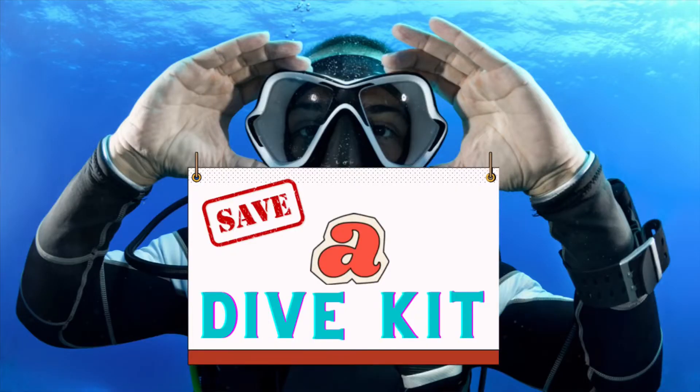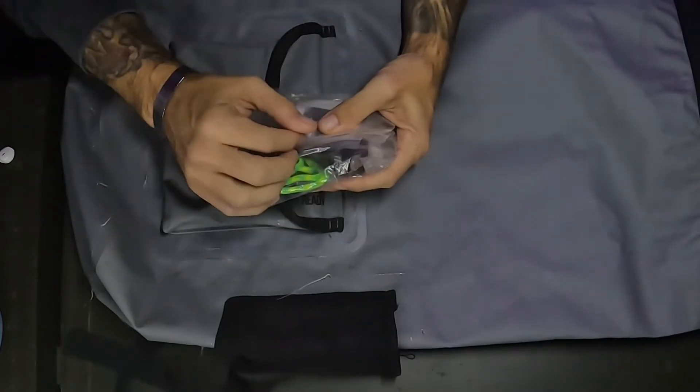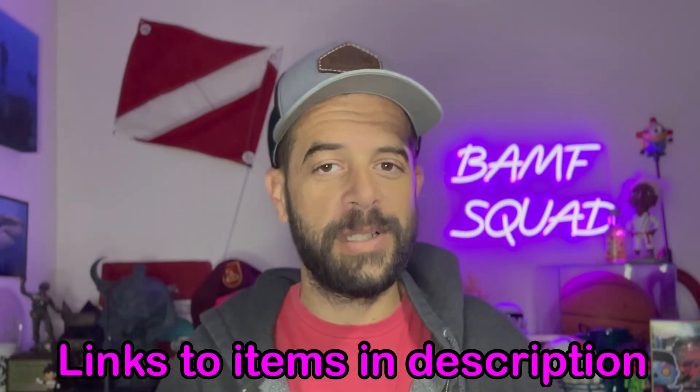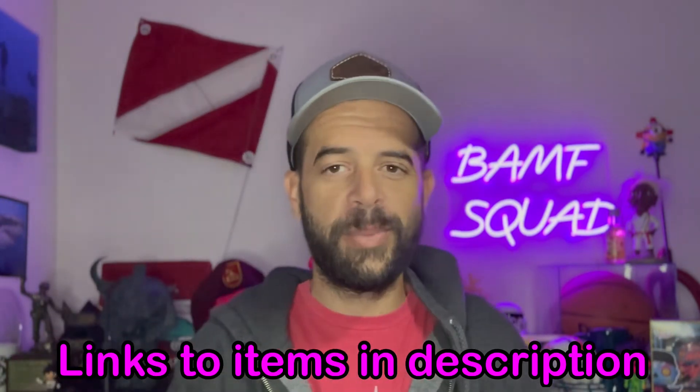Next is gonna be a safety dive kit. This is essential for me. I have memory cards, little o-ring silicone grease, some 550 cord, extra mounting points and brackets. This is my homemade one. Do you guys have a pre-purchased one? Let me know if you even got a safety kit in your dive bag.